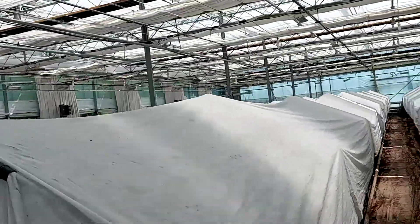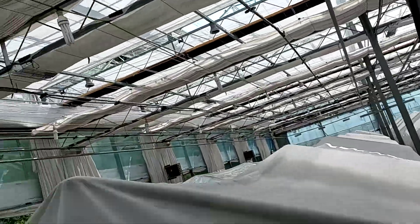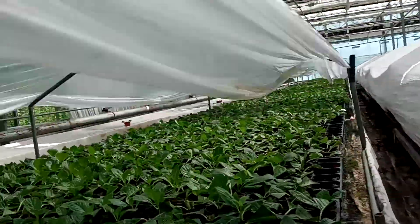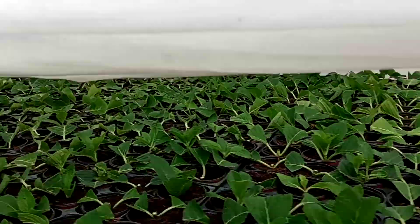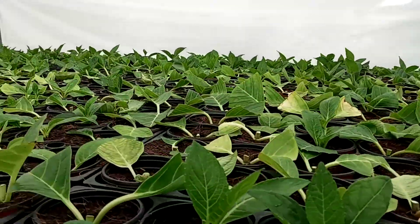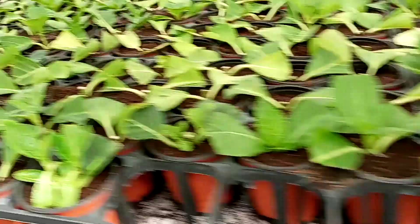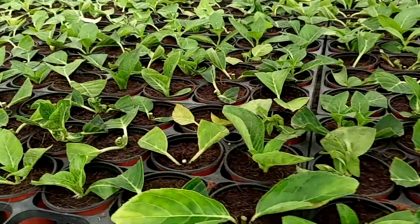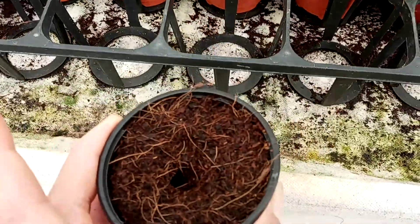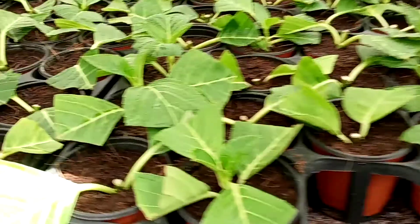These are the very first stage of hydrangea — this is the nursery, nursery houses, the beginning of the hydrangea. We prepare cuckoo peat here and plant these small hydrangea cuttings, and they grow in this way.